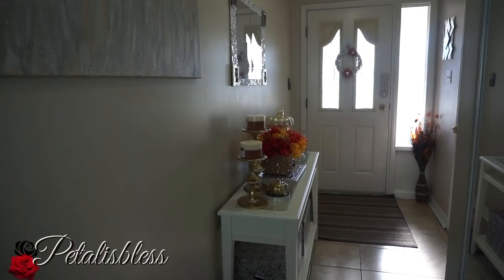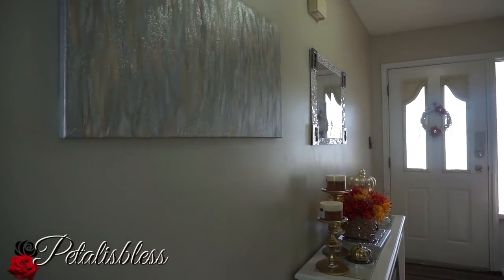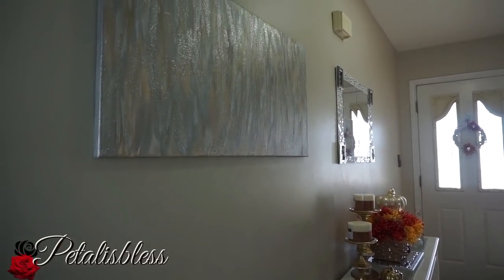Hi everyone, Petal is Bliss here. I'm coming on today to share with you my fall home tour and also my DIY decor tour. We're gonna start here in my entryway.